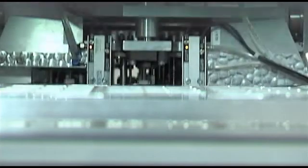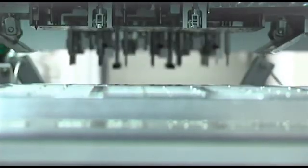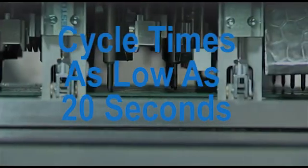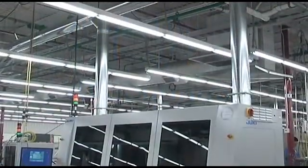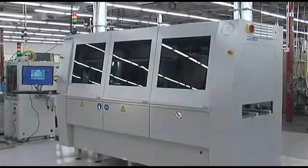Whether soldering a single PCB or a matrix, a single solder joint or 500 solder joints, cycle times can be as low as 20 seconds depending on machine configuration. Stamp soldering provides three very distinct advantages compared to other soldering systems.